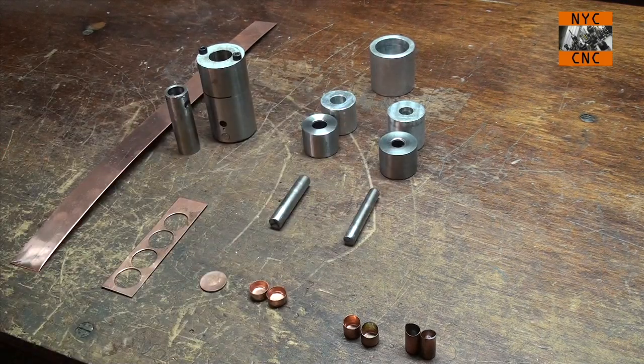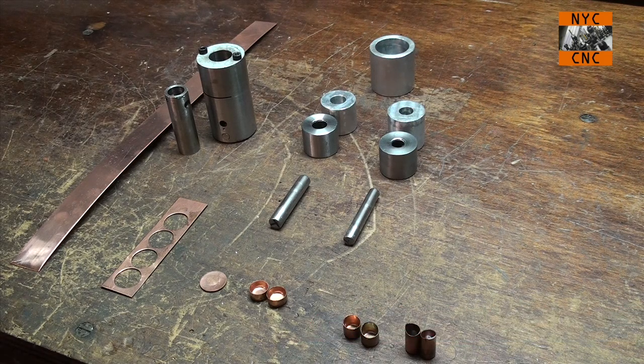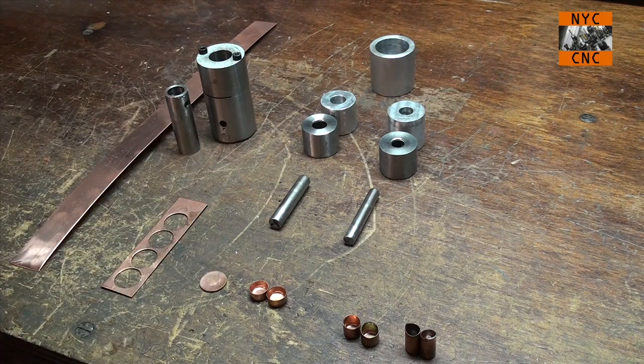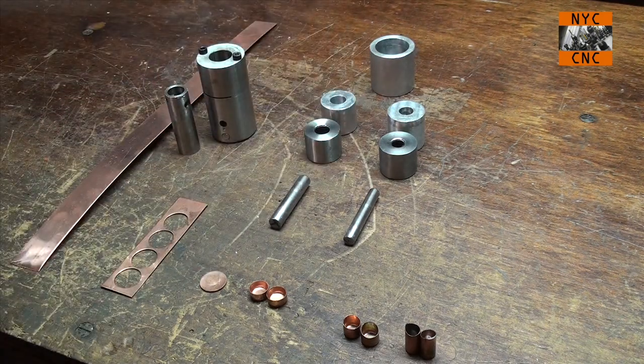These are O1, but I didn't heat treat them, and you're probably going to laugh at me and say, why the heck would you make them out of O1 and not heat treat them? Well, I was just excited and really happy with how they turned out. I think what we will do is heat treat them and see how they move on us and see what that does to them — since you do want them heat treated — but what I thought I'd do in this video is go ahead and show you.